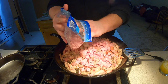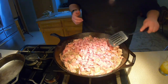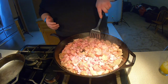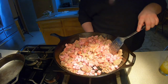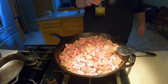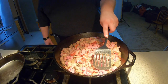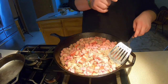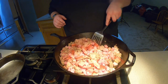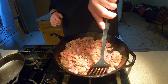We got the ham thrown in — it's already cubed up. You can buy a ham steak and cube it yourself, but this is easier. There's approximately three to four pounds of meat in this skillet. We're gonna let this cook down for a while, then add the veggies. You want to make sure the sausage and bacon are cooked all the way through. The kielbasa and ham are cured so it doesn't matter — heat them up to your specs, it's all good.